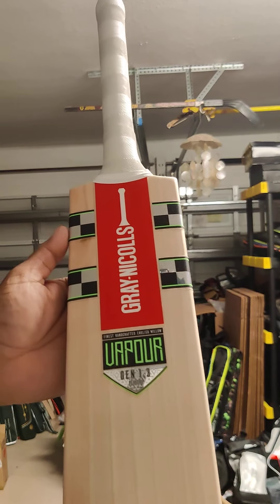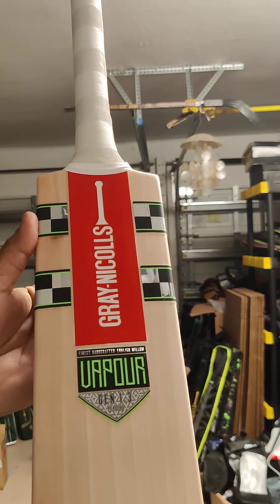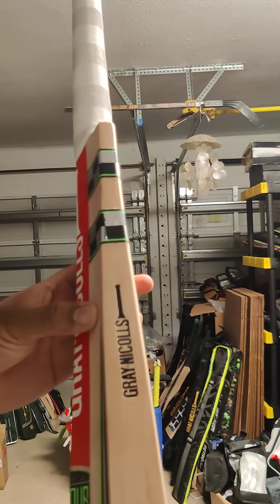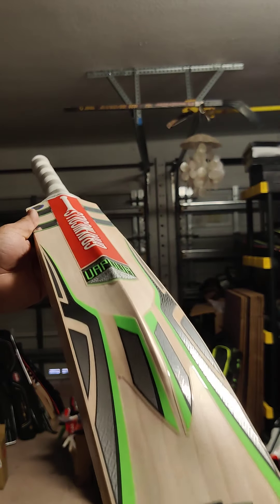First of all, the stickers with the Graynickels — classic Graynickels — and then the green going for the Vapor, the Graynickels stamp, and then the back stickers. Beautiful back.